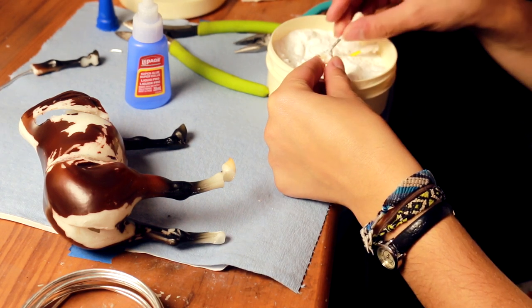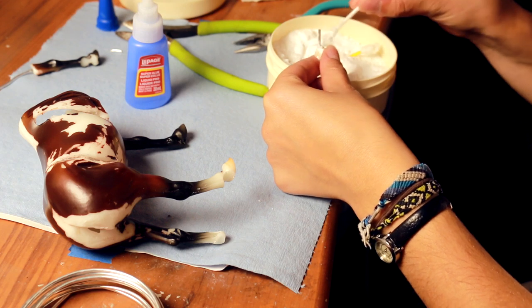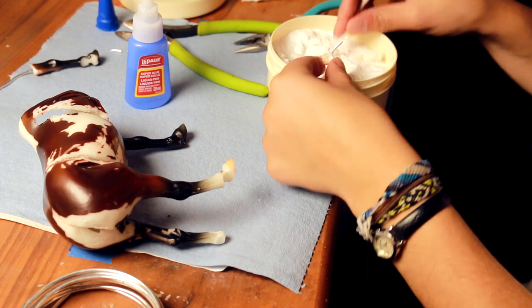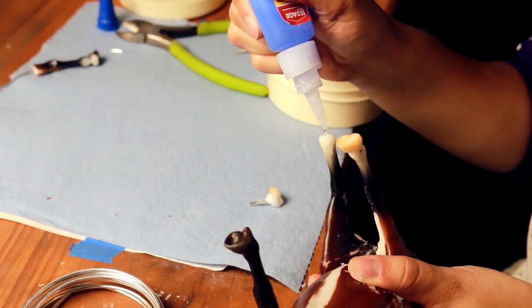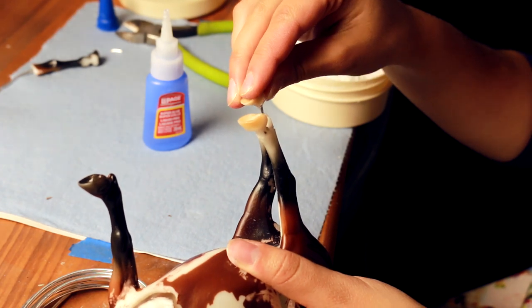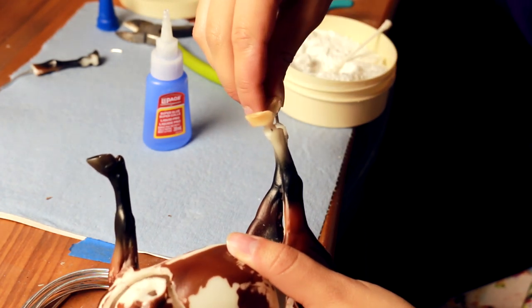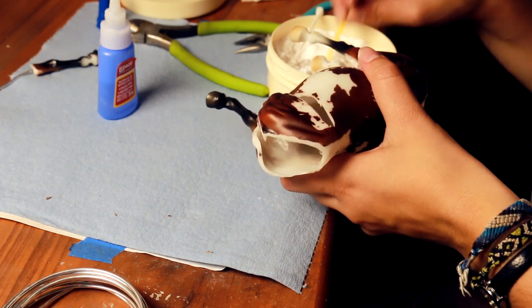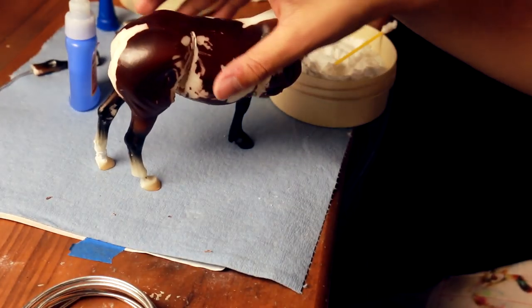Using a Q-tip to dump some more baking soda on. You can do a couple layers of this to really make sure the wire is set in there. You are going to have to let the glue set a little bit as well, as it takes some time to fully harden so you can handle the model and re-bend what you've inserted. Here I'm actually attaching the hoof to the leg.